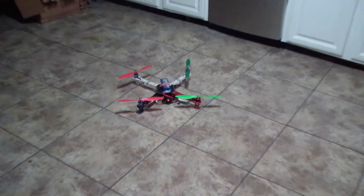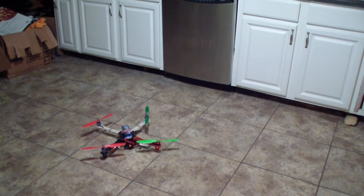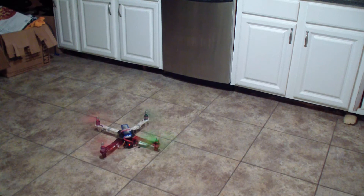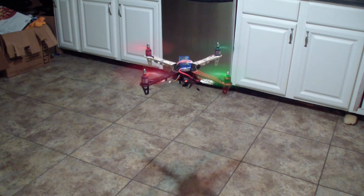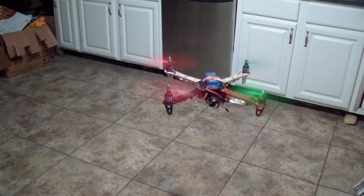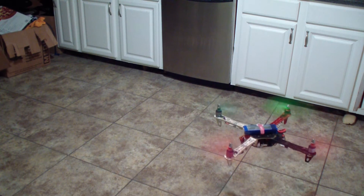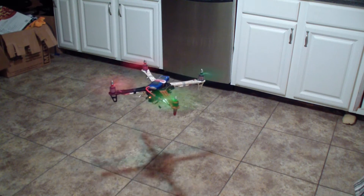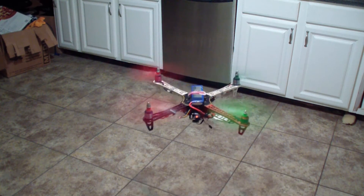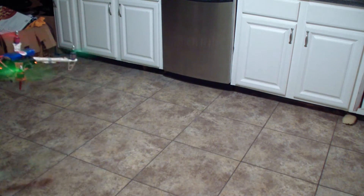Anyway, here is how it goes. I'm going to give it a shot for you guys. Here we go. Okay, let's go.